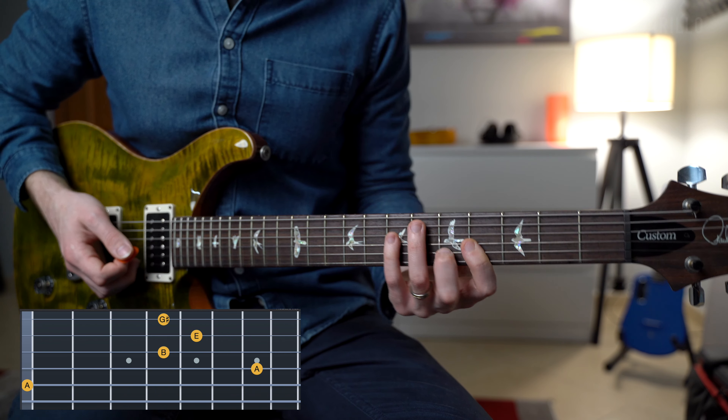Then the B major chord, followed by the C sharp minor chord. And this is a little bit faster.